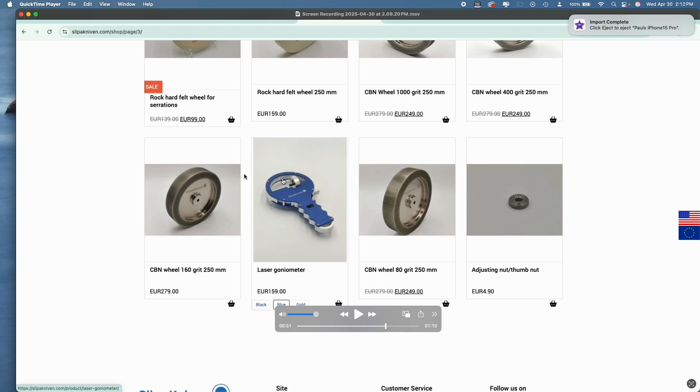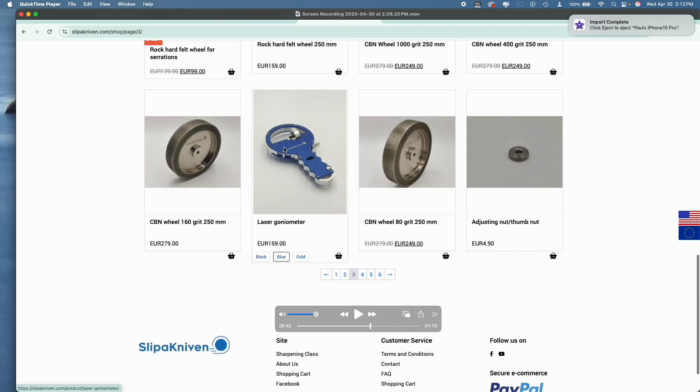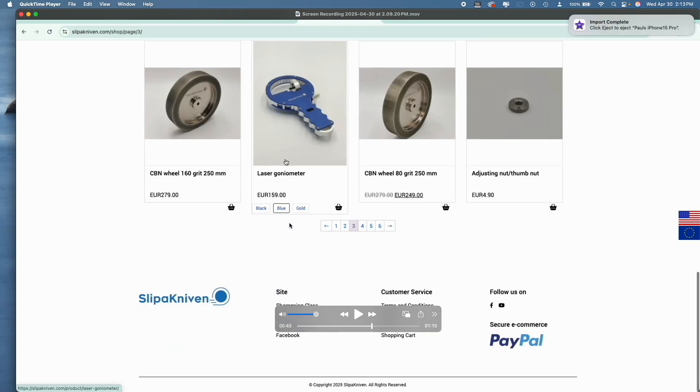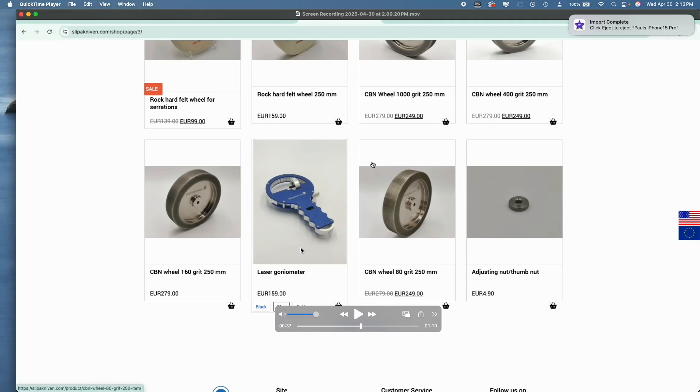I'm happy to report that Slip and Iven's website has laser goniometers. These were not easy to find — I used to have a source on Amazon for them but it dried up; that person stopped selling them and it's been a few years since I've seen them. This one looks really nice — it's aluminum and at a pretty decent price, because I've seen these sold for almost double what this is going for. So that's a pretty good deal if you're interested in a goniometer. I would recommend you go to Slip and Knives.